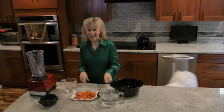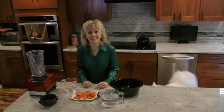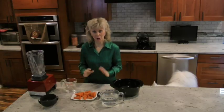Today I'm going to show you how to make anti-inflammatory carrot lentil soup. It's delicious. We're going to do this in parts here.